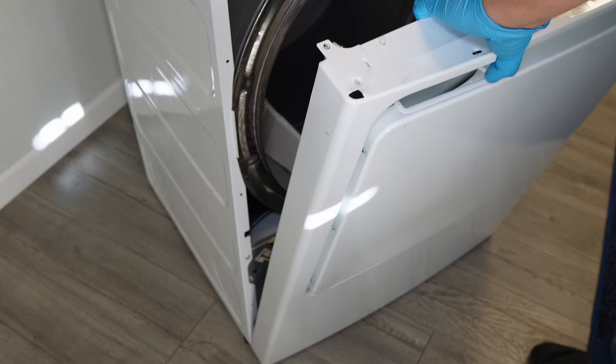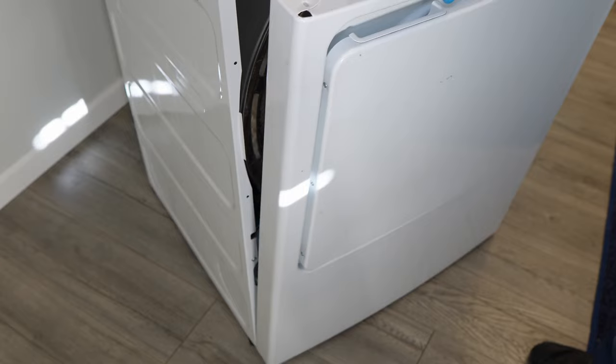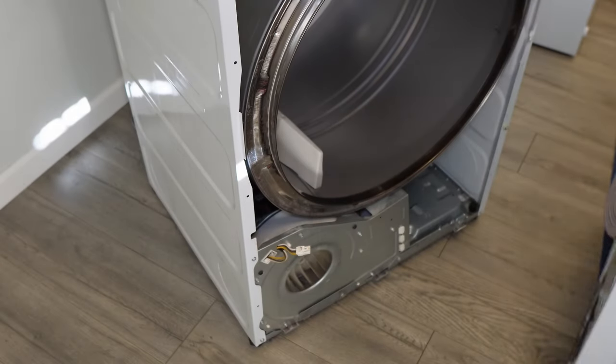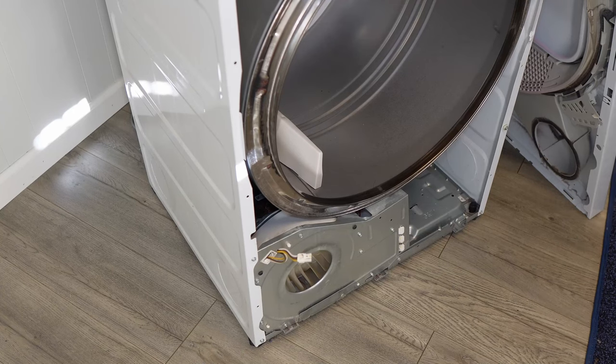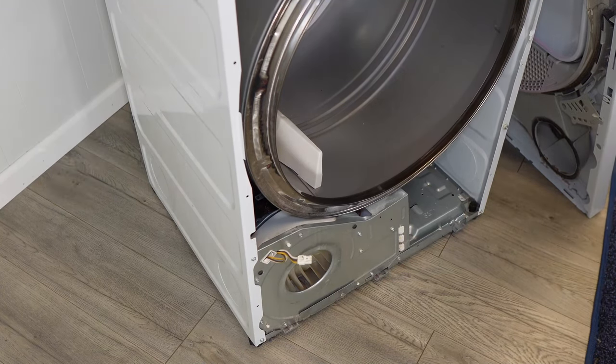Either way, once the harness is removed, you can remove the door and move it aside away from the unit. Note that some models of GE dryers have the door light switch down where the door harness is, and some of them don't.